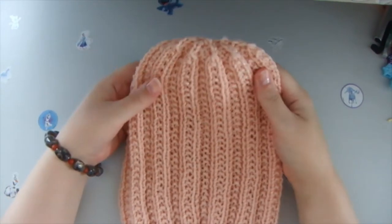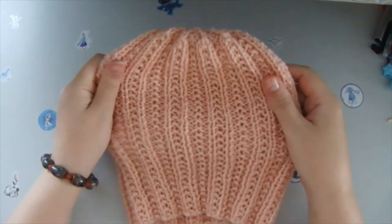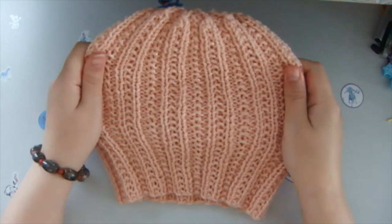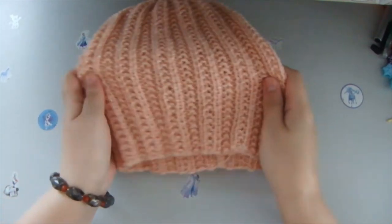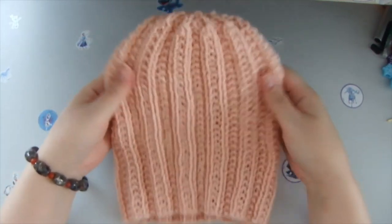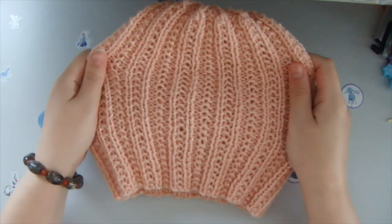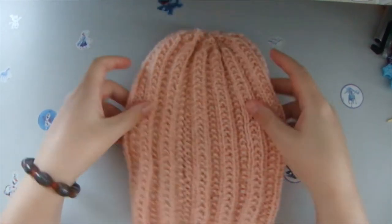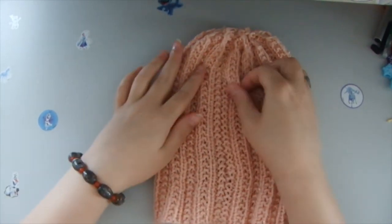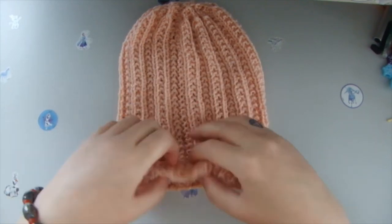This is the finished hat, which I'm very proud of because I love it — I think it looks fantastic. The pattern is so easy to memorize and so easy to do that even a beginner could do this easily. The stitch at the back is barely visible — you can't even notice it.